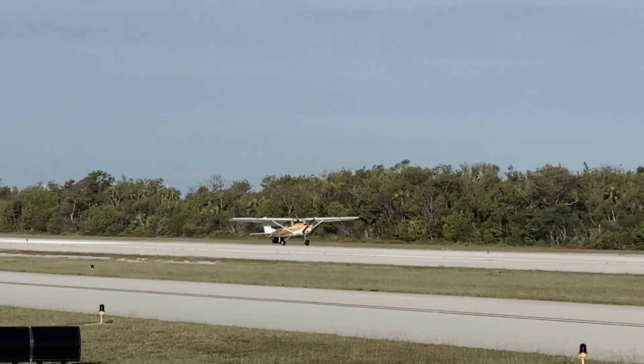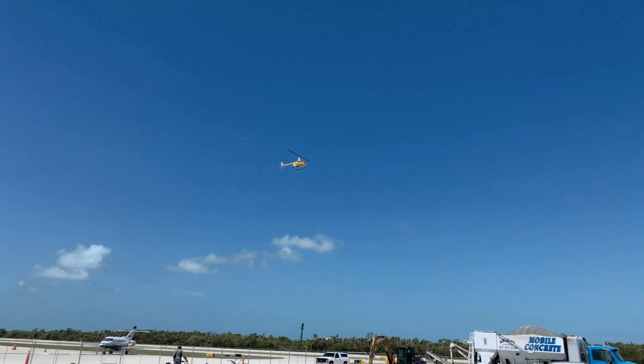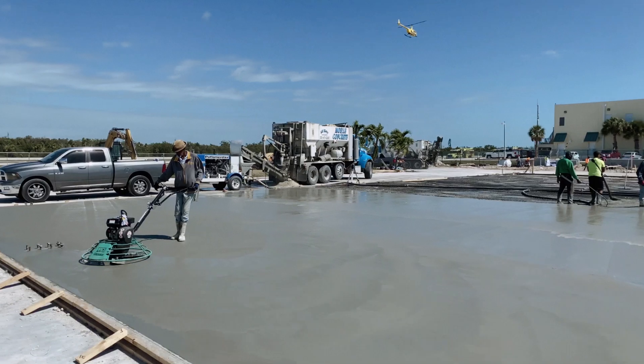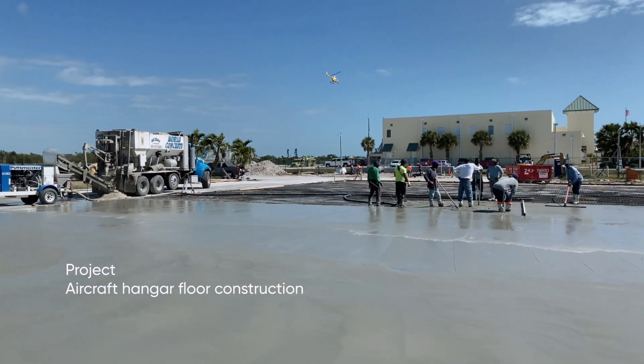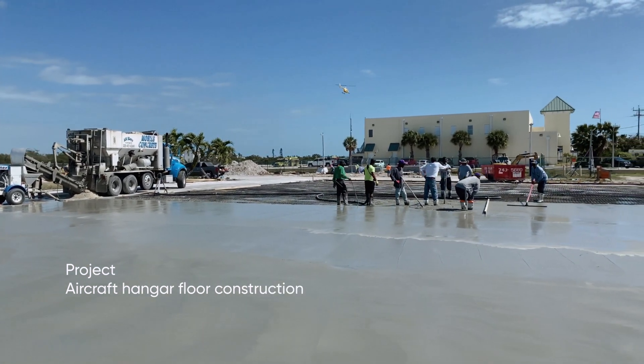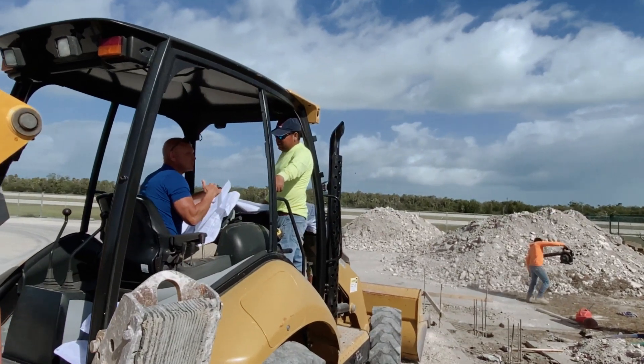Key Marathon, like the other islands of the archipelago, is a narrow strip of coast bathed by the waters of the Gulf of Mexico from the west and the waters of the Atlantic Ocean from the east. Such constant exposure to salty ocean water constitutes a harsh environment for all man-made structures.